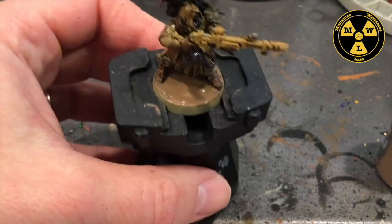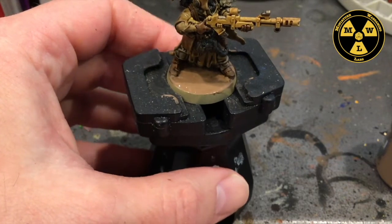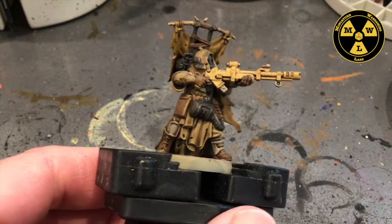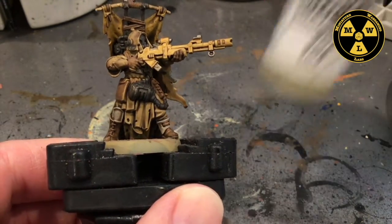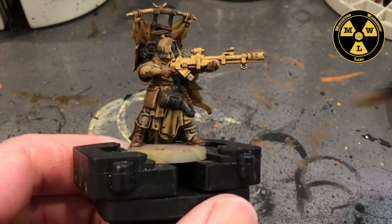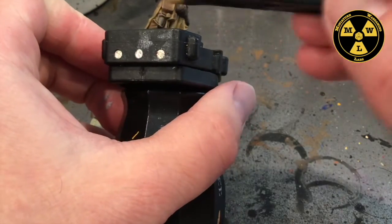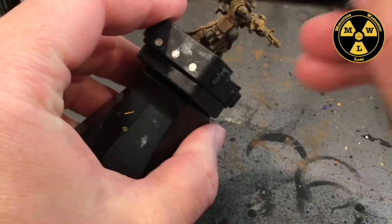I'm going to let that guy dry and come back later in the day. That's the advantage when you do like 10 of these all at the same time — you can just pick up from where you left off. Now the model's all dried. We're going to take some German Camouflage Beige World War II from Vallejo. In all my ash waste models, this is the thing I use to tie them together — I use a dry brush and create the look of dust on them. Got a little bit of paint on there, brush most of it off, and just go around quickly — this will grab some of the highlights.